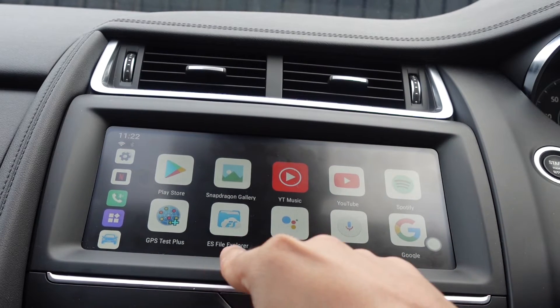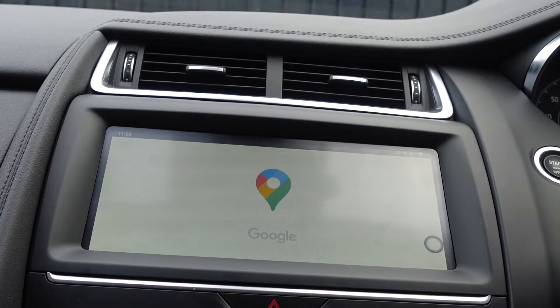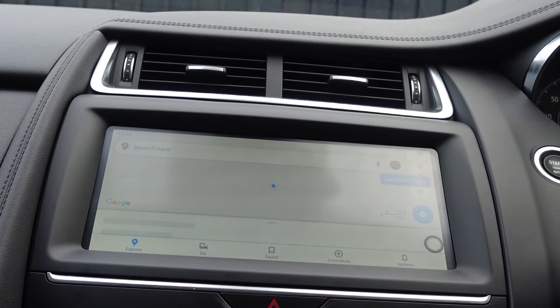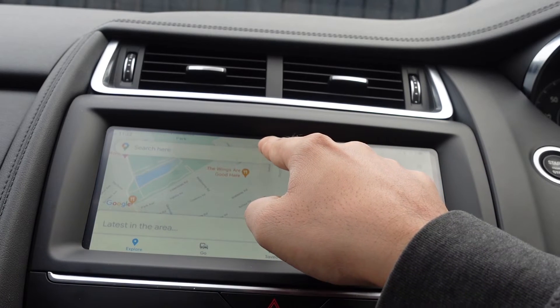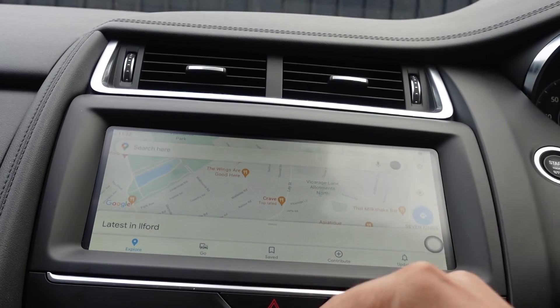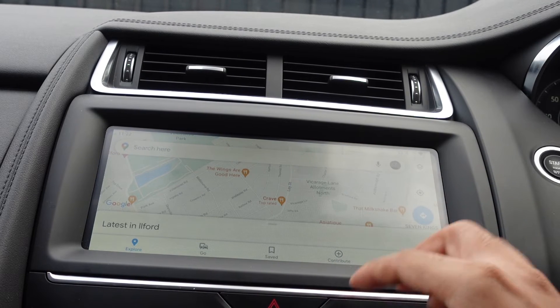Let's show something basic like Google Maps. You can see that's loaded up — exactly how you would use it anywhere else. You can put in a destination and it will route you. It's got in-built GPS and that works fantastic as well.